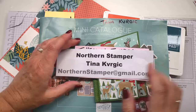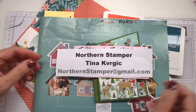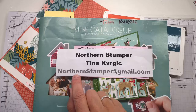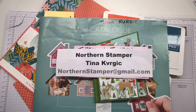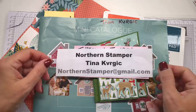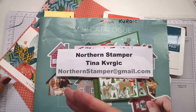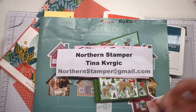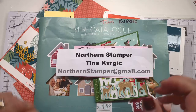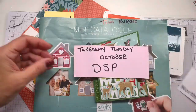Thank you for joining me. My name is Tina Kavurgic and I am Northern Stamper. If you have any questions, please drop me an email at northernstamper@gmail.com or comment below. I have my friend Liz on as my moderator — she is watching your comments, so either myself or Liz will comment back to you.